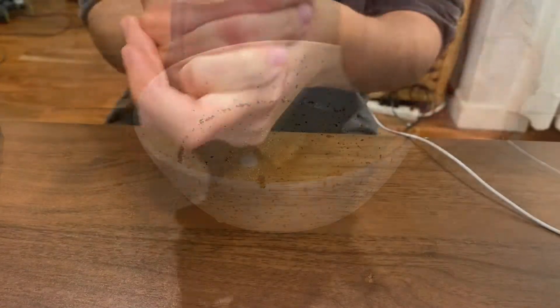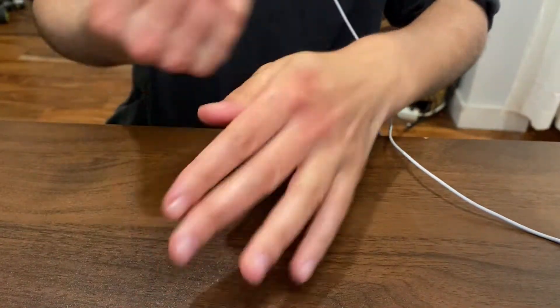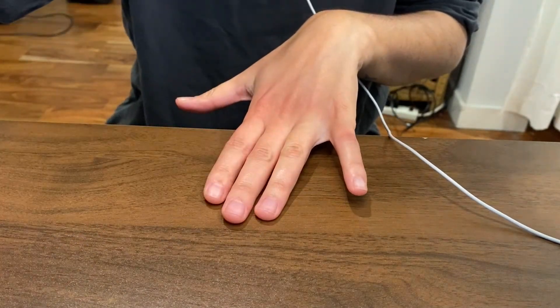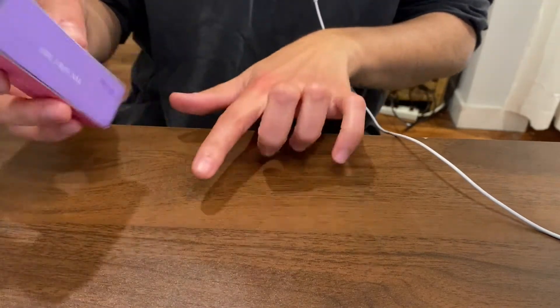Next, we are going to buff my nails a little bit. I play the guitar, so I can't have long nails, unfortunately. I'm just going to use the buffing side.